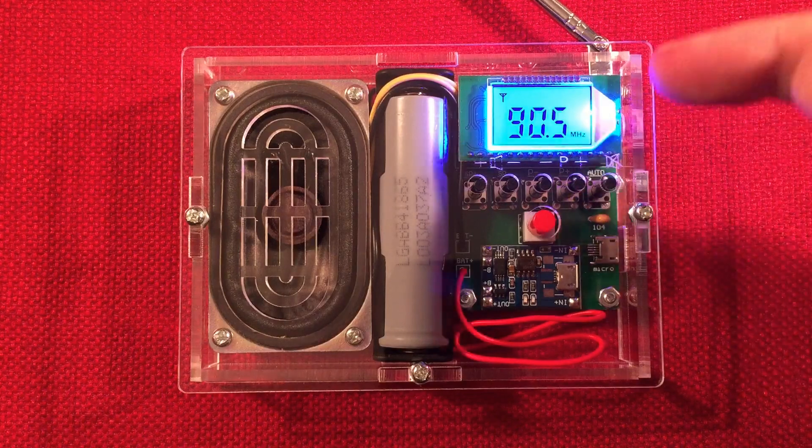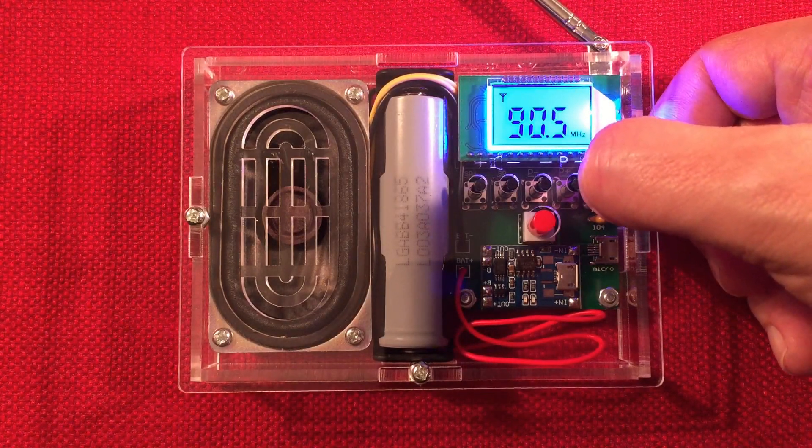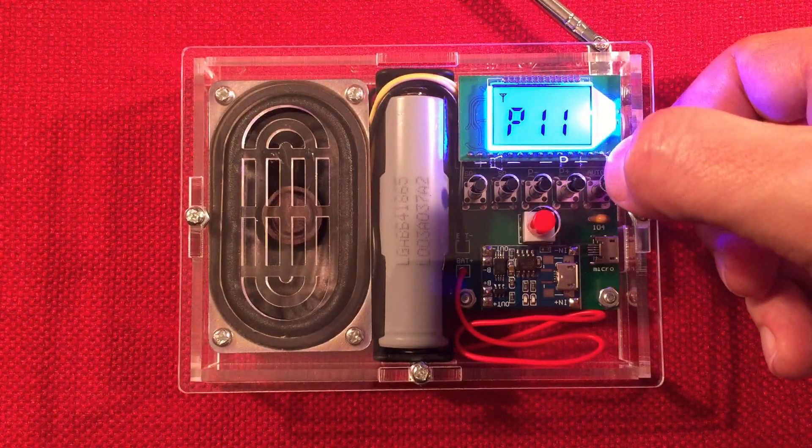Sensitive radio — it's picking up a classical station. Upstairs it comes in nice.